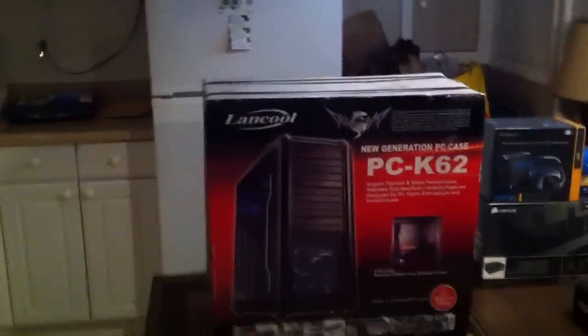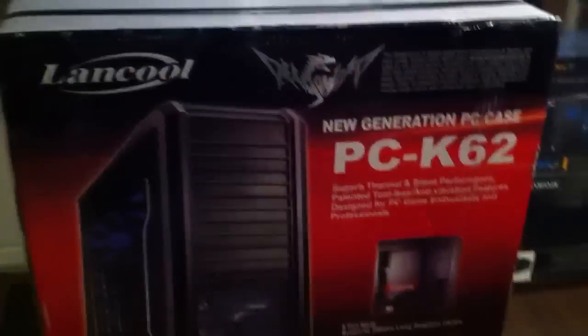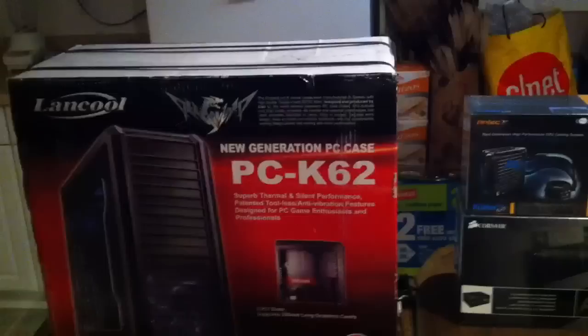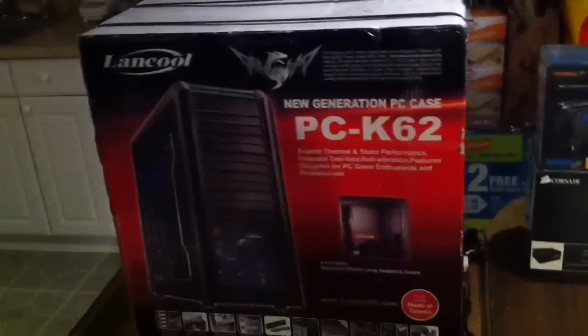Here's a Lian Li Landcool PCK62 case. It's made of steel versus aluminum, allowing it to be a better value than normal Lian Li cases. It had about a 50% savings — it was around $100 at Newegg with free shipping.